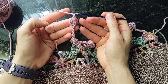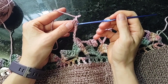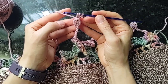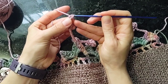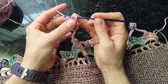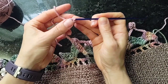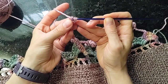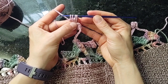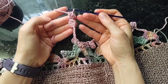In this last loop here, yarn over, insert hook, draw up a loop, draw through two loops. We're going to do this same cluster over again in that last loop — three double crochets on the hook with the last loop left on the hook — and then draw through all of those loops to complete the second cluster.